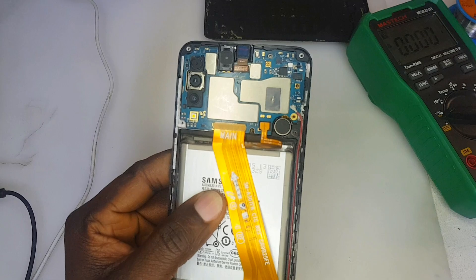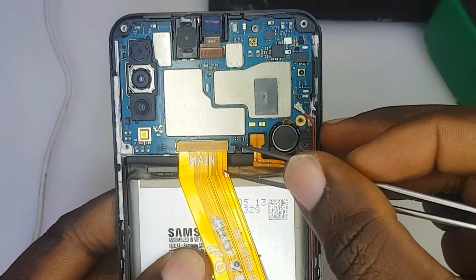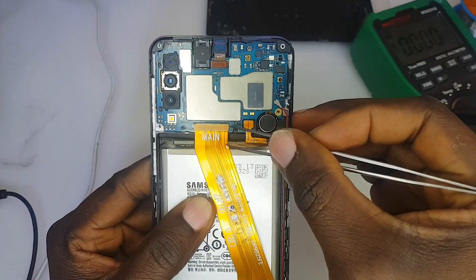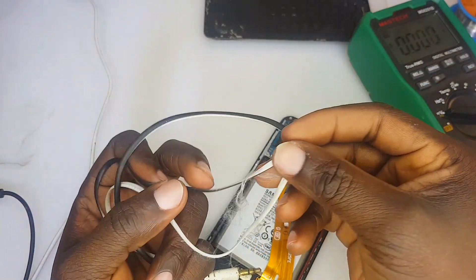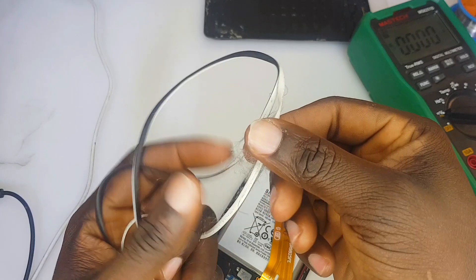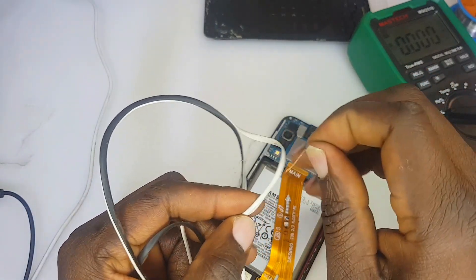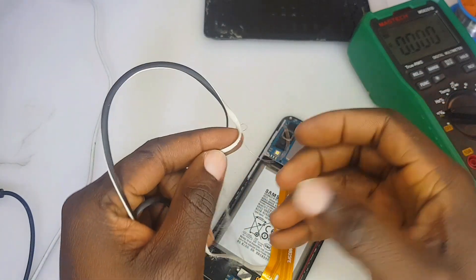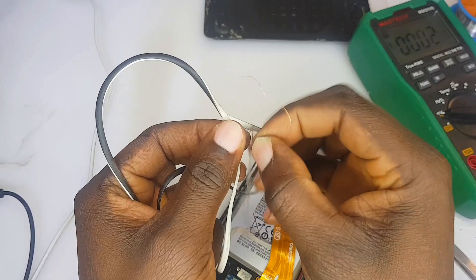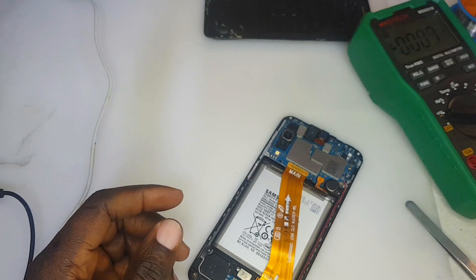We are going to make a jumper from this point on the flex to the side of the main PCB where I scratched. I'm getting my jumper wire from a headphone cable — I ripped it apart. As you can see, those wires are coated with plastic insulation around them, so they are insulated. Pay attention to what I'm going to do next.